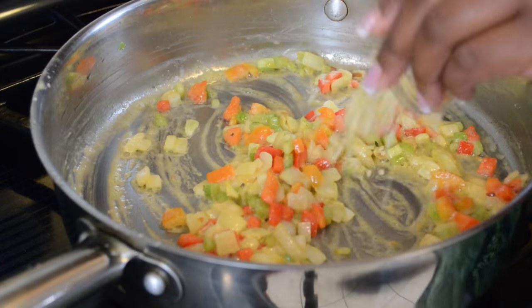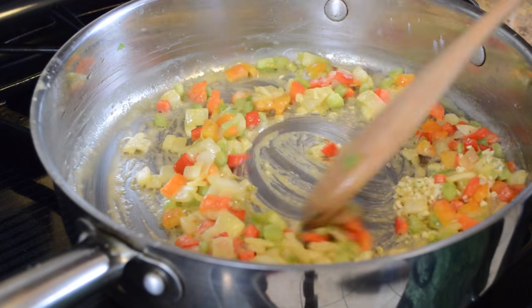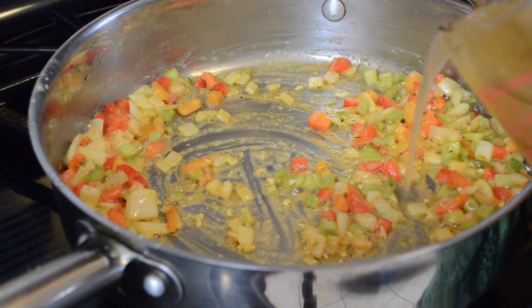Next I'm going to go ahead and add my chopped garlic, which is about one or two cloves. I added it at this point once the flour started to get a little color on it, because if you add it any earlier, that's too long for garlic to be sautéing and it gets bitter.